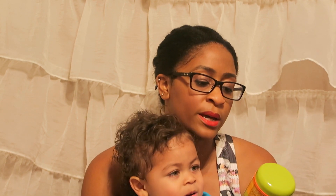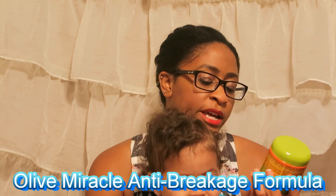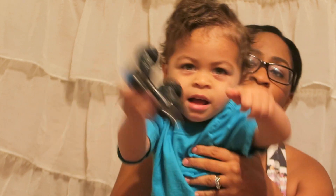It's something I got from Walmart. It's the Olive Miracle anti-breakage formula — helps with dryness. I got this for three dollars at Walmart. I really like it because it makes his hair really soft, gives it a little bit of a shine.